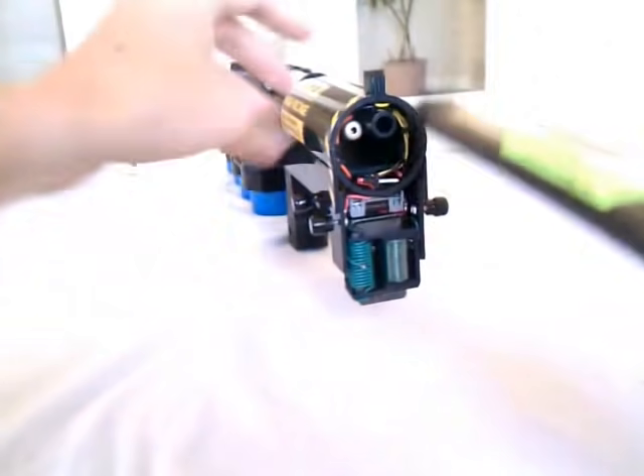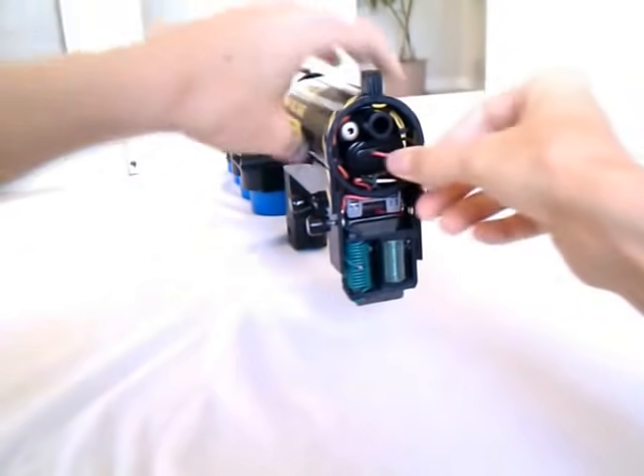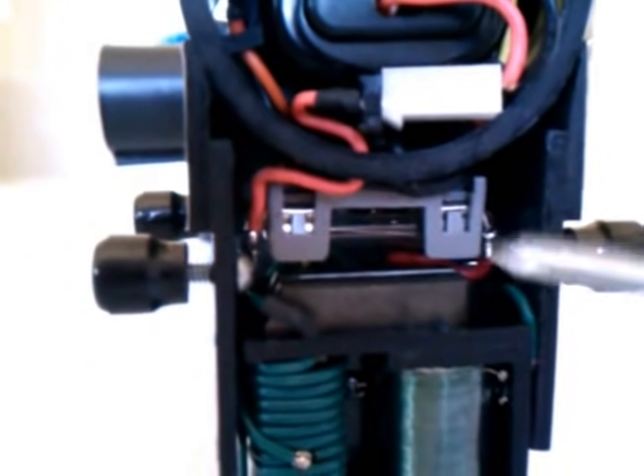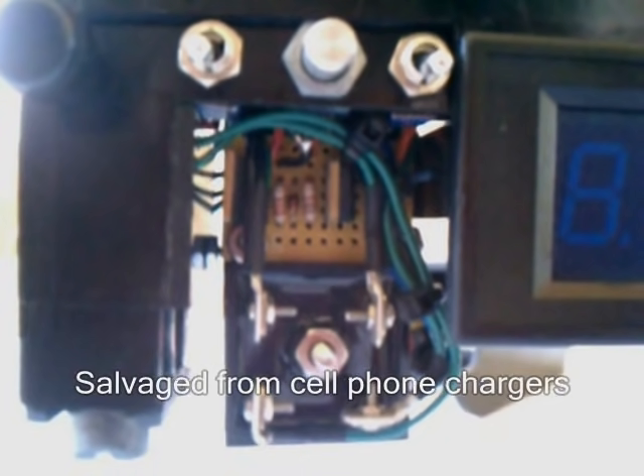The gun is powered by a 12-volt high drain battery, specially modified to be compact and fit inside the receiver. Current from the battery passes through the safety, and then out through a 9-pin connector into the fore grip, which contains the charging circuit, and also to a voltage regulator board.